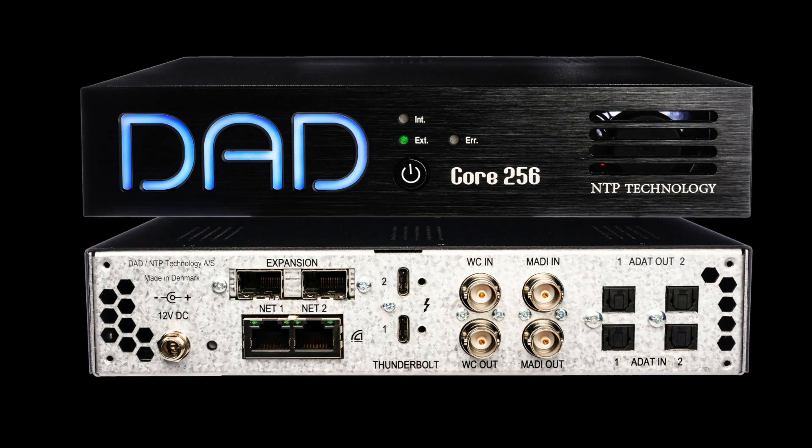Core 256 is the ideal solution for high channel count, low-latency interfacing of Dante and/or MADI via Thunderbolt for music studios, post-production, live sound, and much more. And on top of that, it also includes a top-range monitor controller supporting all formats from mono to full theatrical Dolby Atmos, including speaker EQ and delays.